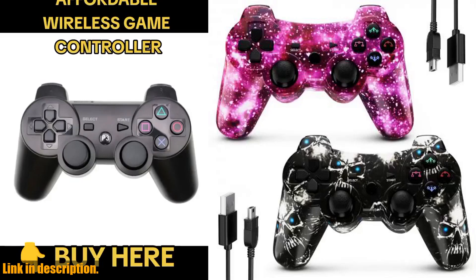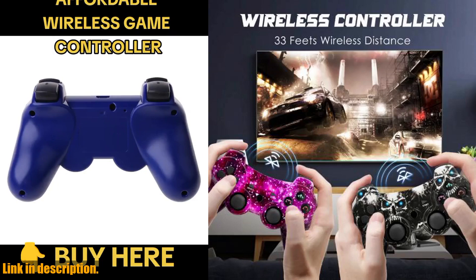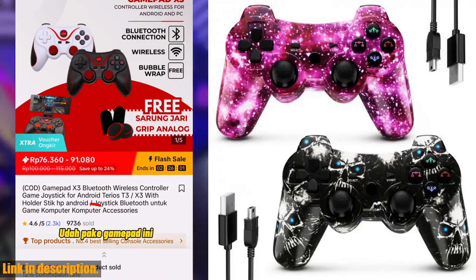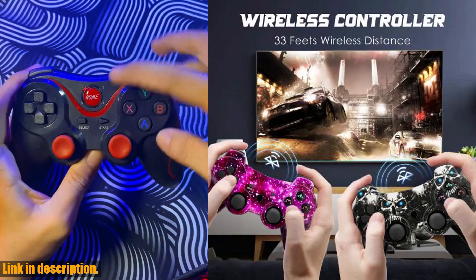Hey gamers! If you're looking for the ultimate gaming experience, then you need to get your hands on the K-Shocker Wireless Game Controller for Sony PS. This gamepad is designed to take your gaming to the next level, with its 6-axis and DualShock features that provide a real game experience.